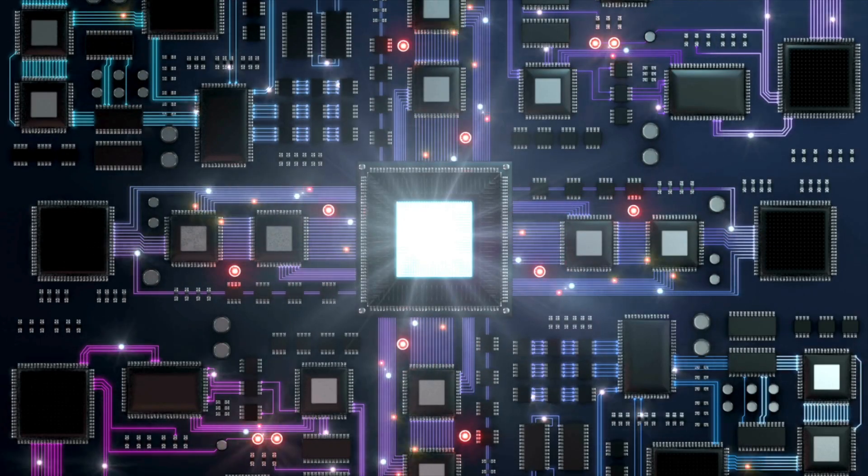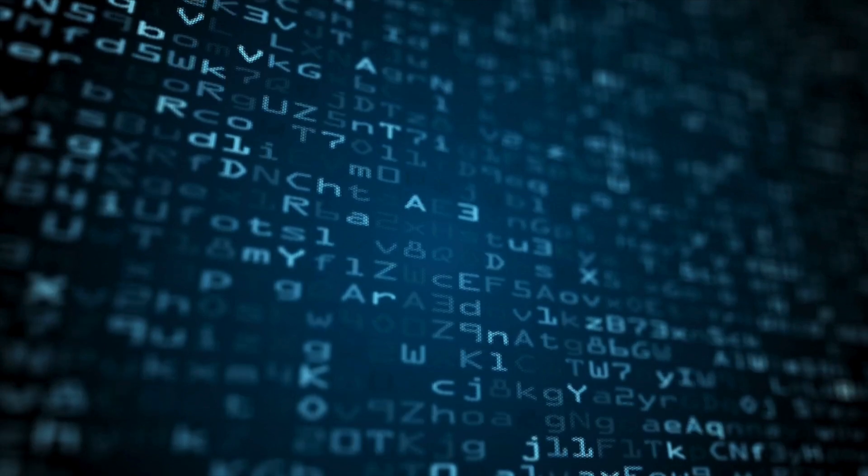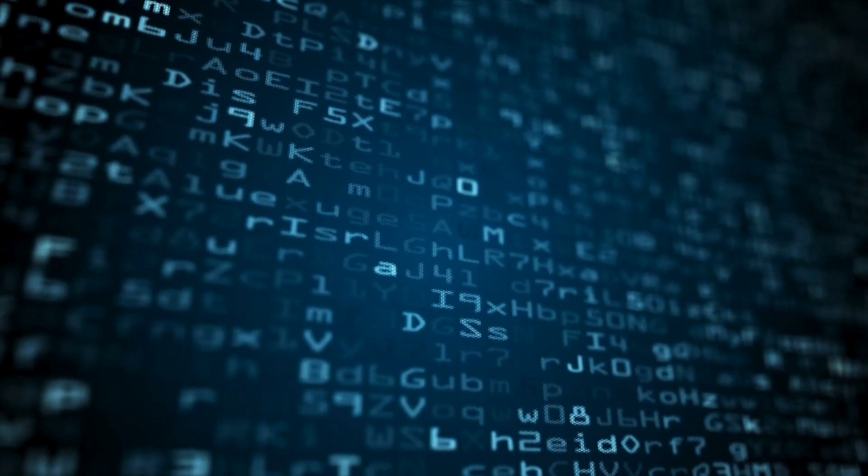You have the central processing unit. The CPU executes instructions stored in memory. It performs algorithmic and logic operations and controls the flow of data within the MCU.